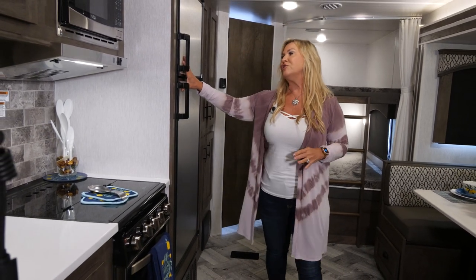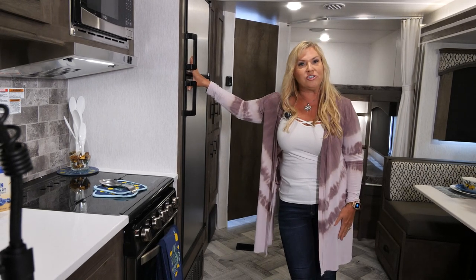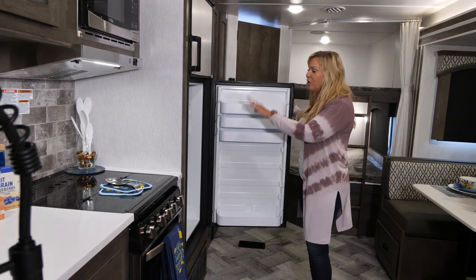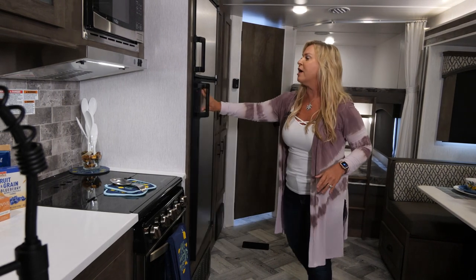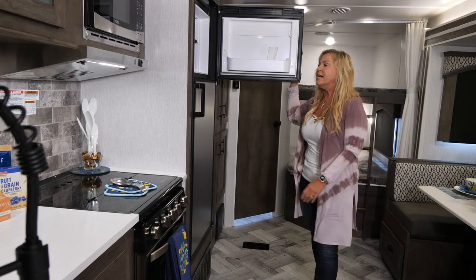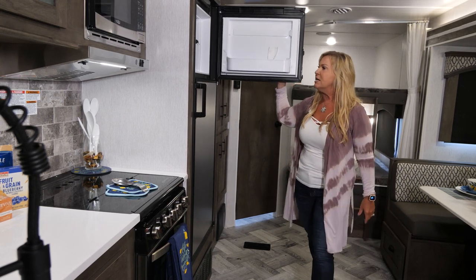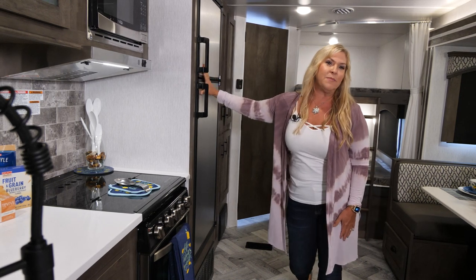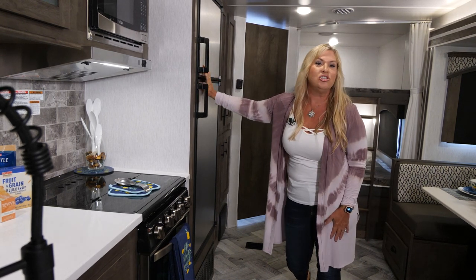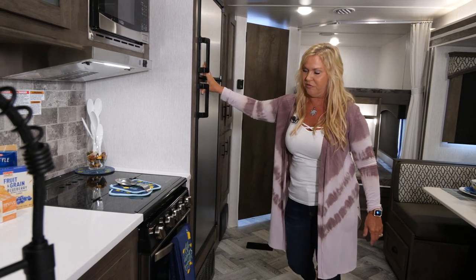Another nice feature on our Evo is an eight cubic foot refrigerator. It's huge — you've got four large shelves, adjustable shelves on your drawer, and a great freezer where you can store popsicles, frozen meats, and ice. It extends your stay so you can be out there for the week and know that you're able to put all your food inside the fridge.